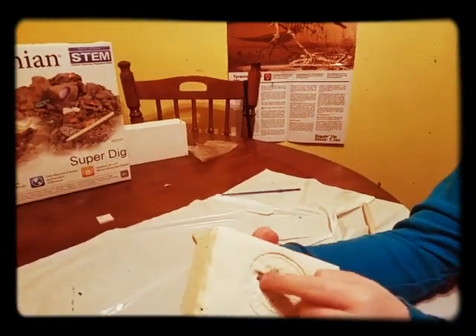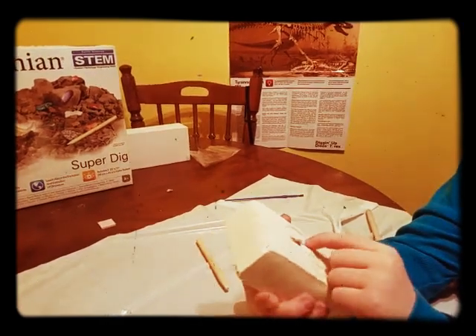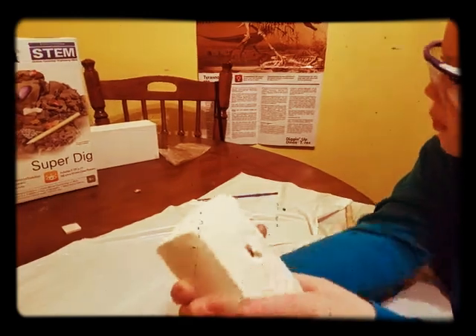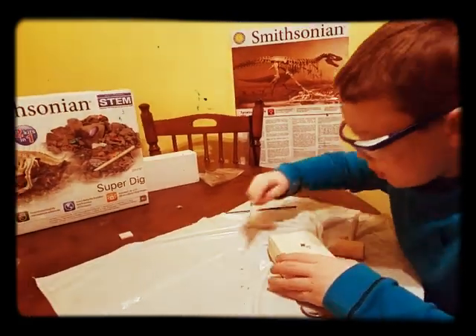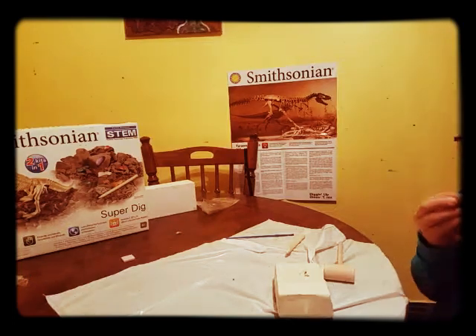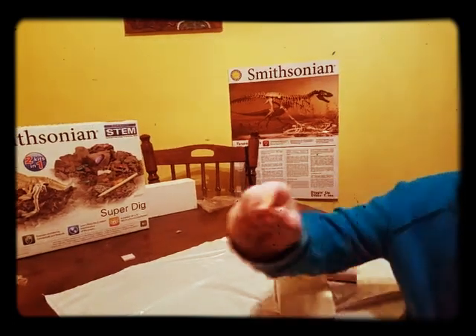Look at a purple one. I wish you guys could feel that. It looks like a gray one. I don't think there's a room there, but I'm going to keep on digging. Oh! I just found purple wood, like something. It's very small.